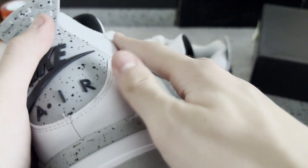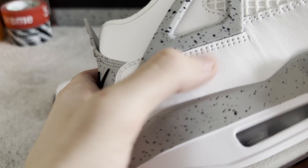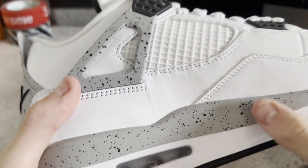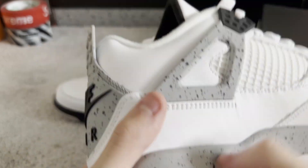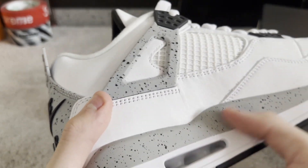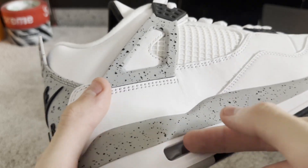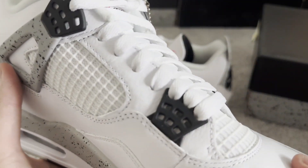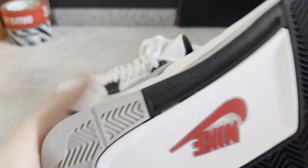It feels nice. Quality feels great. Material also very smooth — not something you see on the cheaper batches. Very smooth, very nice. Lots of speckles, feels right, is right. Air bubble — good.